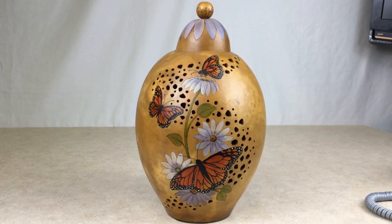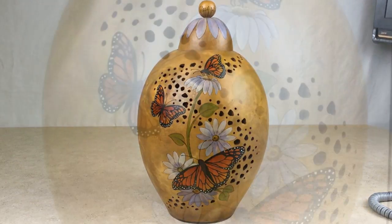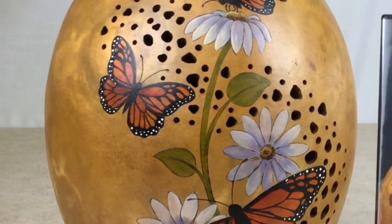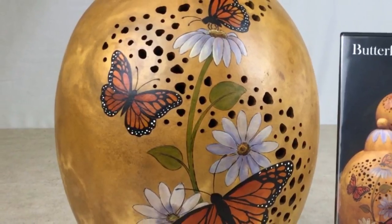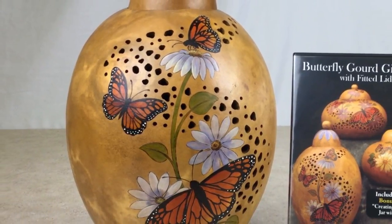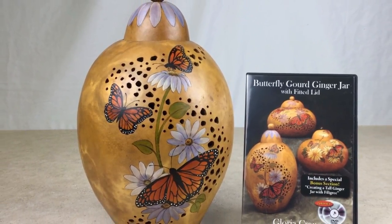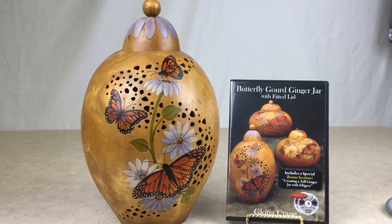The Fillapoint Burr is so named because it is perfect for doing fretwork or filigree style designs. This art piece by Gloria Crane is accented with a beautiful filigree design. For detailed instruction on how to create this art piece, including tips and techniques on filigree carving, be sure to purchase the class Butterfly Gourd Ginger Jar with Fitted Lid by Gloria Crane on DVD.